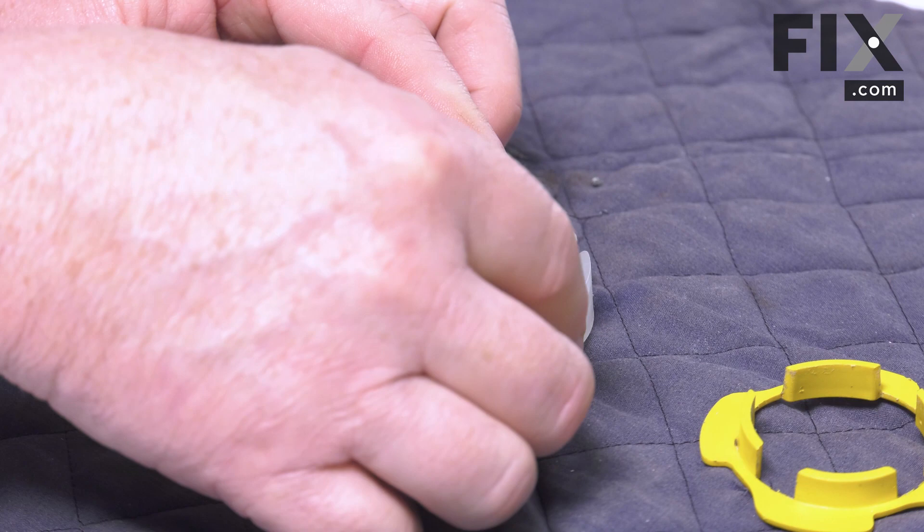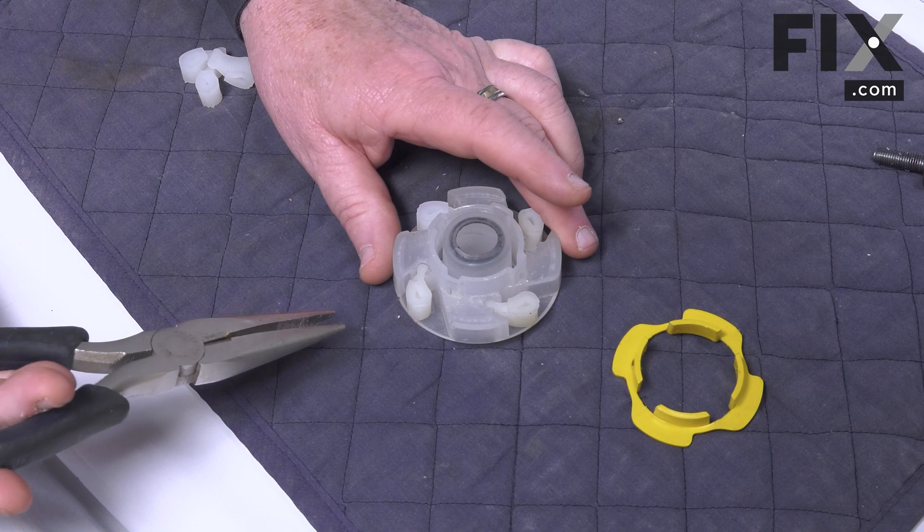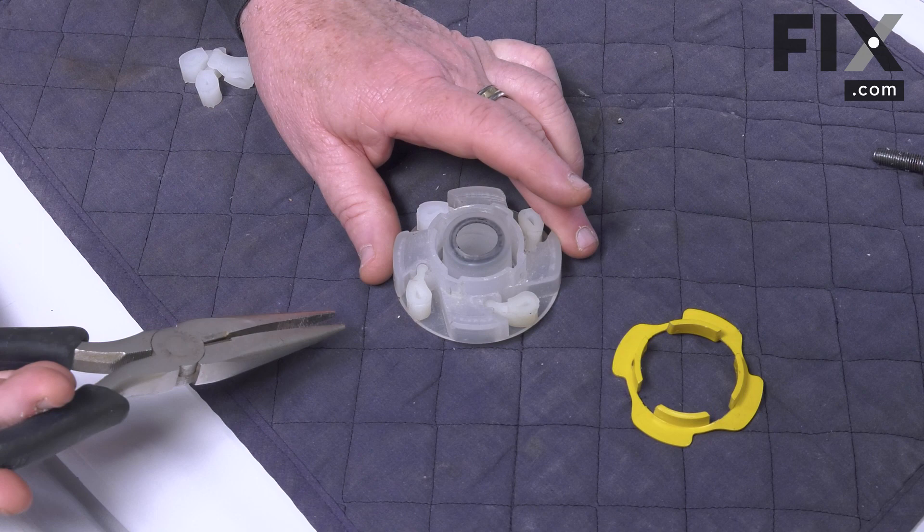I'm going to pop that retainer off and then each dog just lifts out. I'll use a pair of needle nose pliers so it's a little easier to see — just grab it and lift it right out of the slot that it resides in.